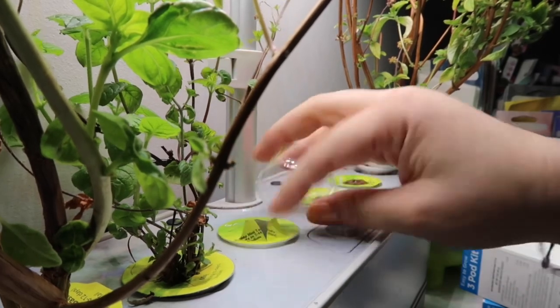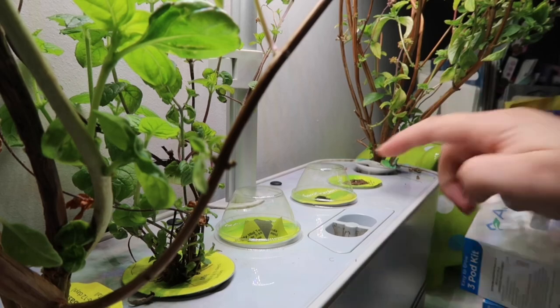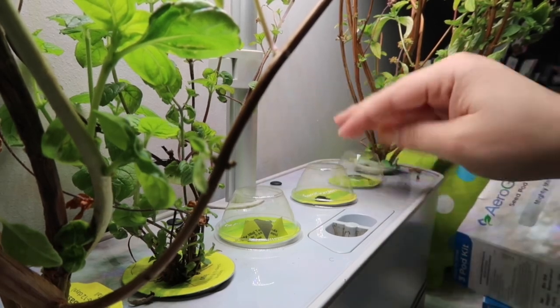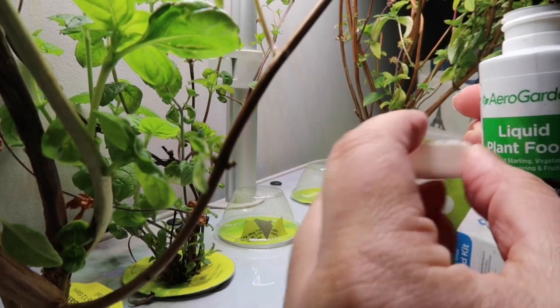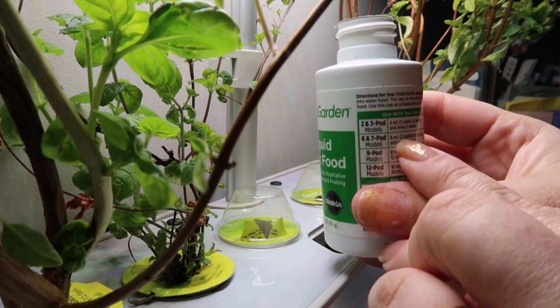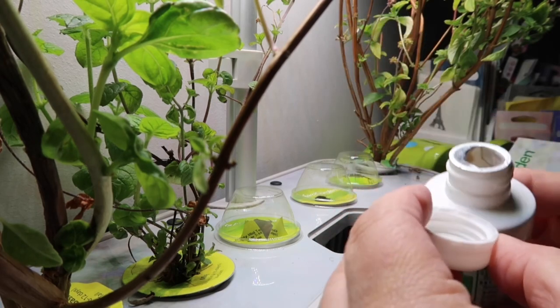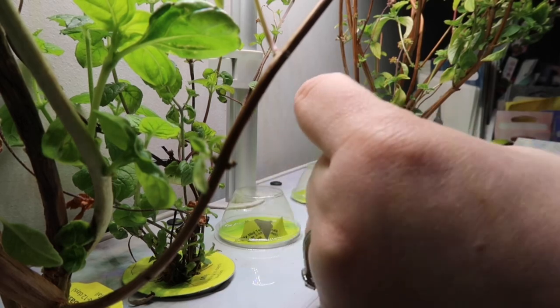You're supposed to put a little lid on and then take it off when the seedling starts popping out. I already added water this morning and now I'm going to add some food — the instructions say one to two pods for three-pod models, minus six, six to seven, eight milliliters; two capsules at startup and every two weeks. So I'm putting two capsules in through this little hole.